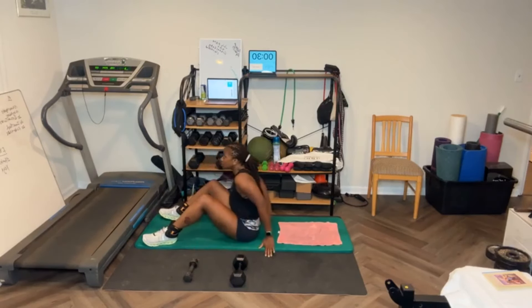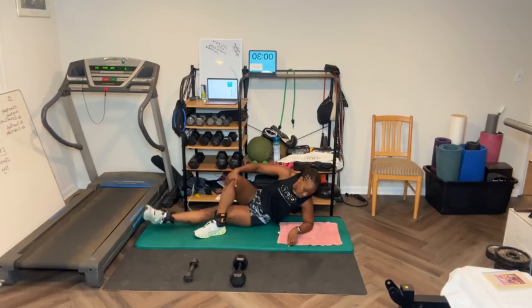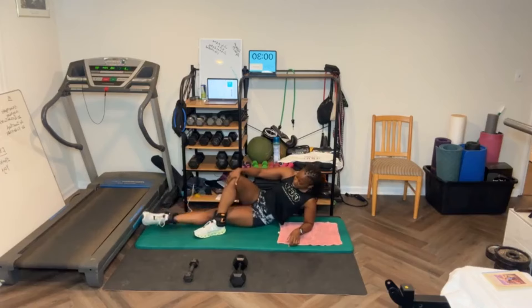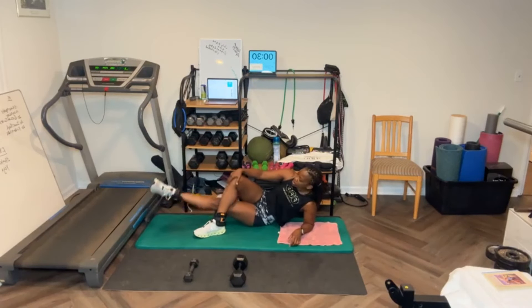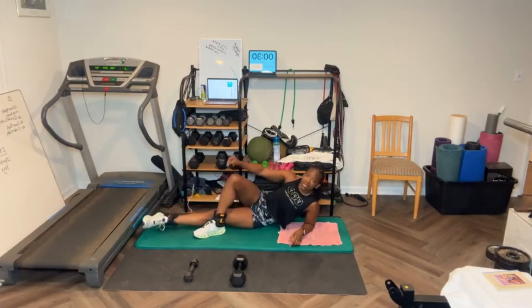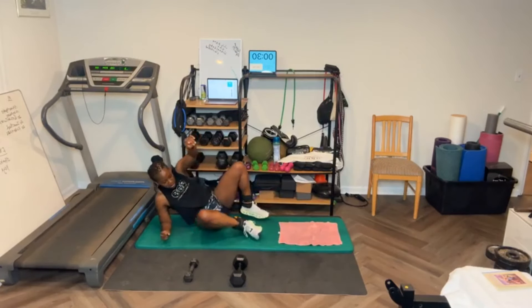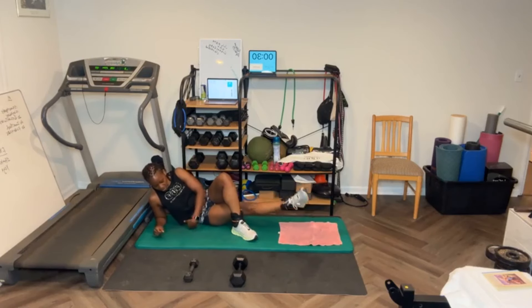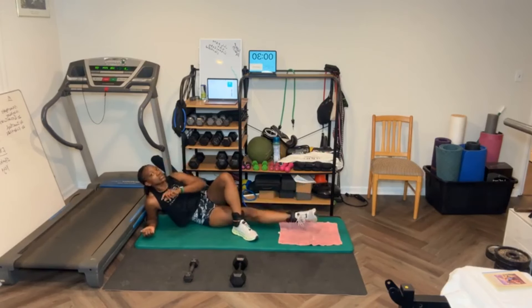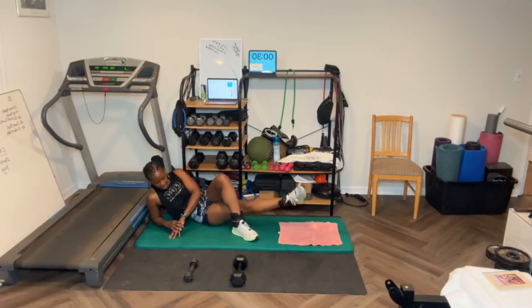Good job. Inner thigh leg lift — 20 reps. [Counts through 20 reps on first side.] Switch side. [Counts through 20 reps on second side.] Fifteen minutes into the workout.